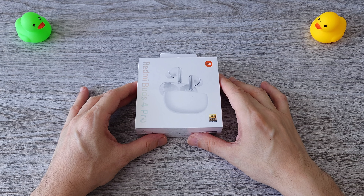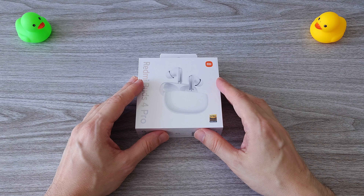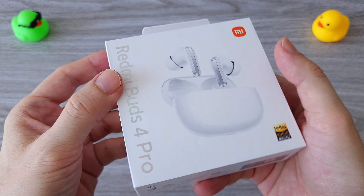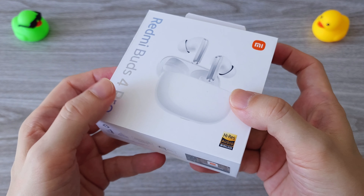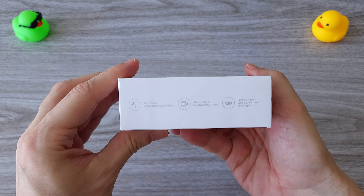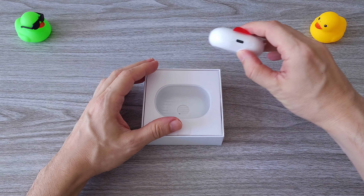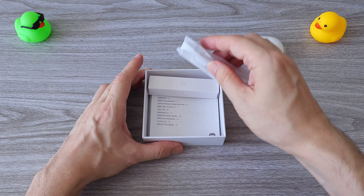Hi guys! Today we are reviewing the new Redmi Buds 4 Pro. These are great quality earbuds with active noise cancellation, immersive sound and impressive battery life. All this is possible thanks to the latest tech and software working together to deliver impressive sound quality at an affordable price.